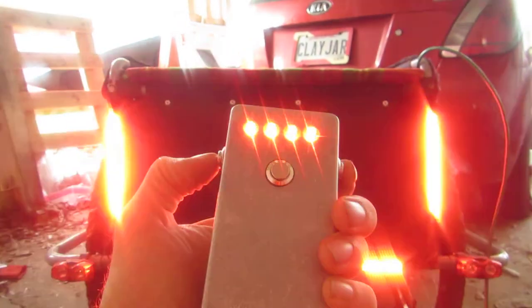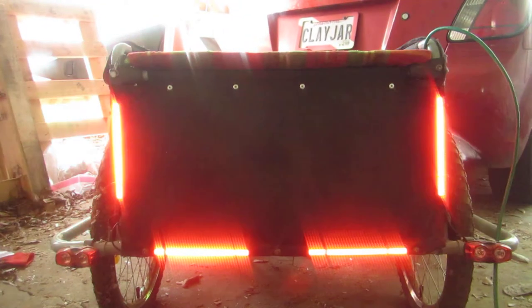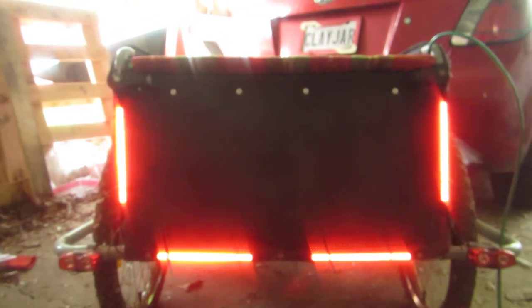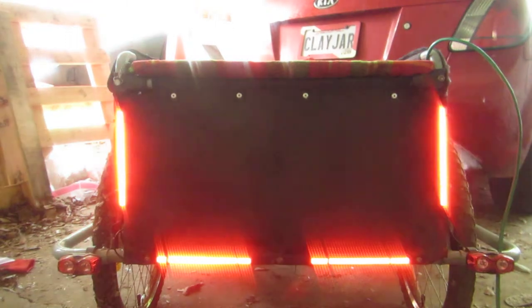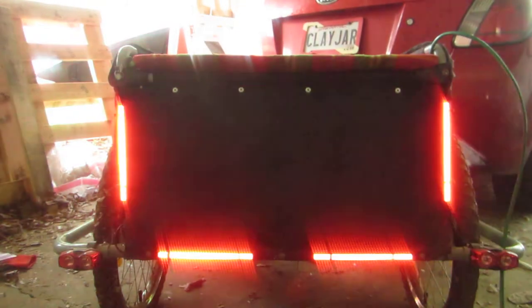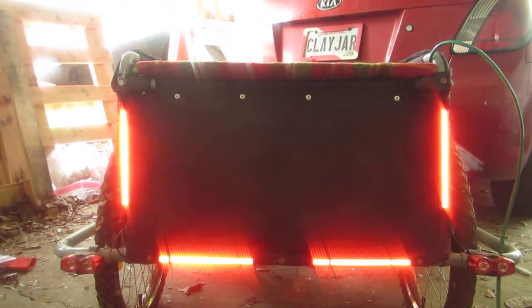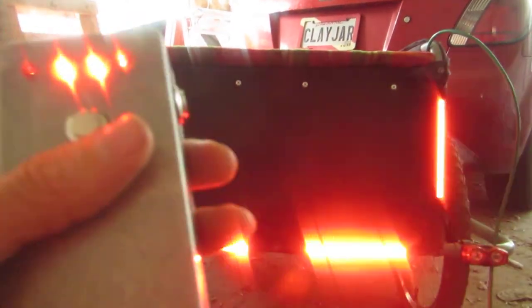If I hit both side buttons it'll go into calibration mode and calibrate the accelerometer that's built into the main unit, which sits right inside there. You just don't hit the brakes — just coast for a bit and it will take whatever accelerations it finds, add ten percent to it, and any deceleration greater than that will make all four lights come on as automatic brake lights, because when I'm using the brakes I don't have time to hit the buttons.